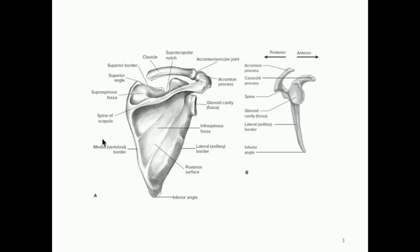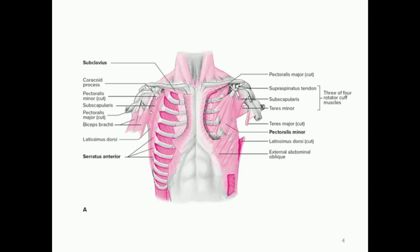Here's a posterior view. You can see the posterior surface of the scapula, and this is the glenoid cavity. Those are some of the main bony structures we're going to concern ourselves with.